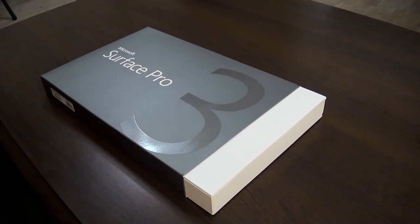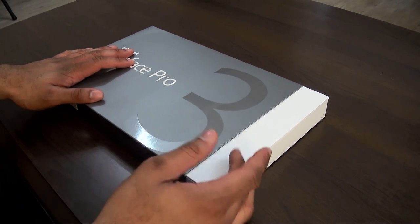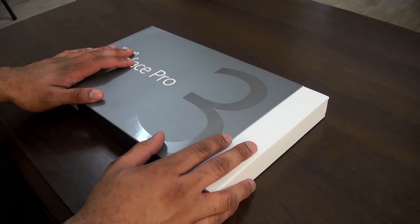Boman here from BW1 and in this video I'm going to give you my unboxing, setup, and first impressions of the Microsoft Surface Pro 3, just announced today. It's going to be available tomorrow, and this video will be up tonight so it will be available for most of you out there.